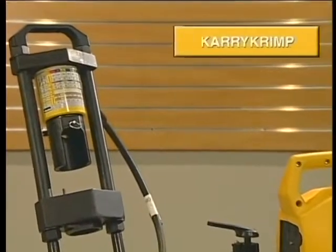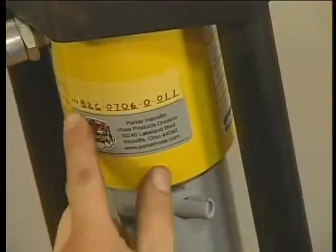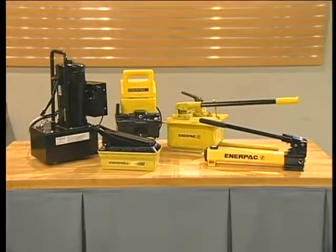This segment provides information on the use of the carry crimp. The carry crimp is capable of handling a variety of hoses up through the sizes listed on screen. Your carry crimp machine comes with a serial number for registration purposes. The carry crimp can be operated with a variety of portable pumps.